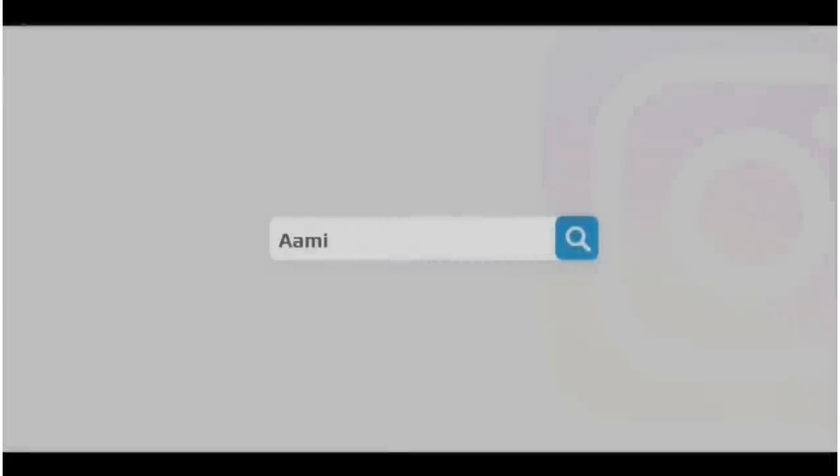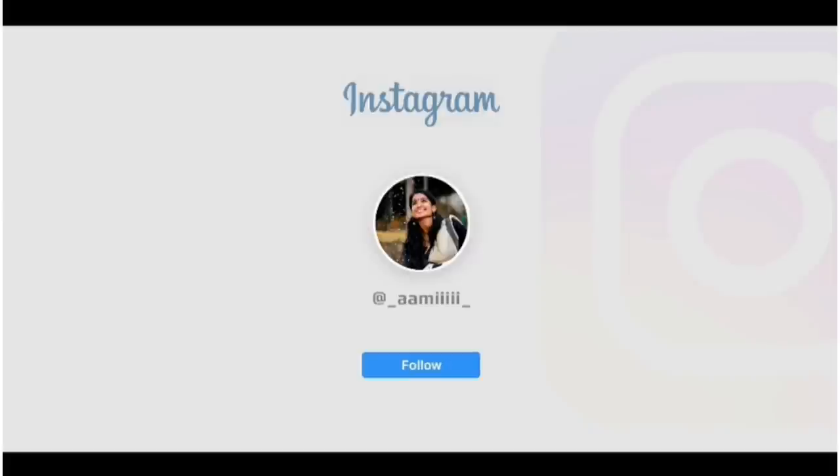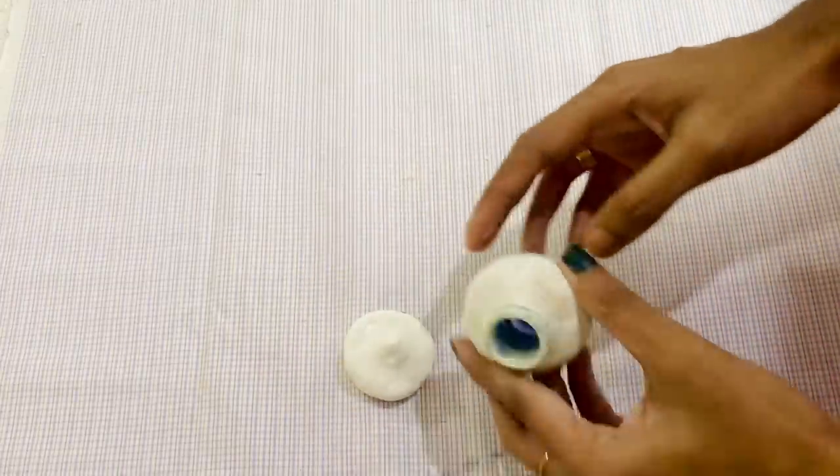If you follow me on Instagram, you can follow me on the link in the description box. Now we have the bottle — it's cute.